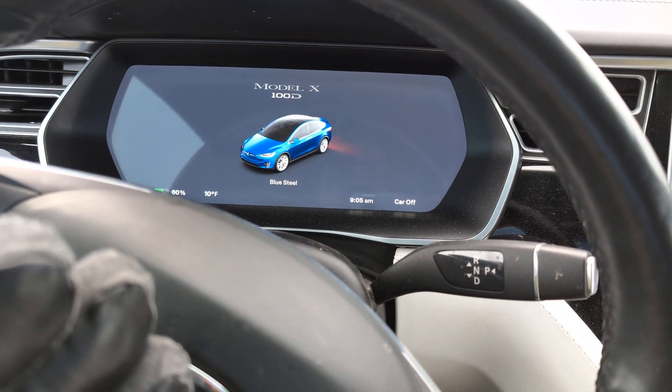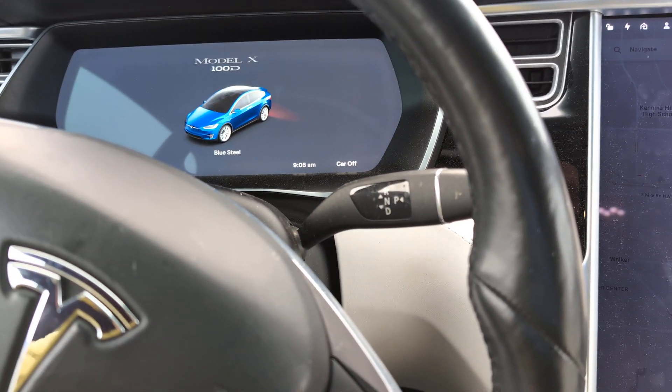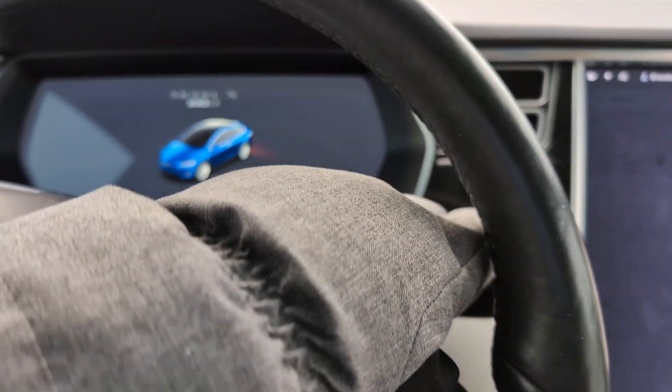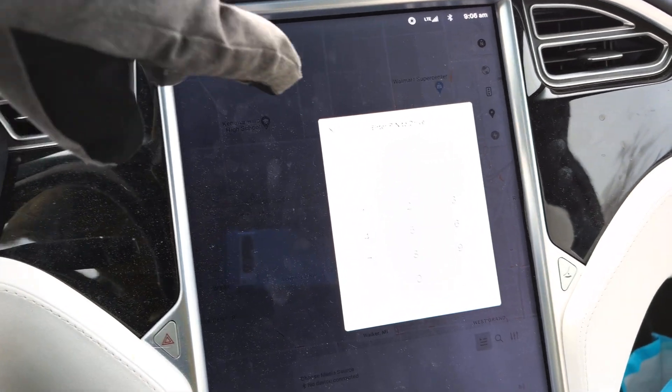Every kid loves to be in the driver's seat, so if they do something they shouldn't be doing, a big accident or tragedy could happen. And this is so easy — you get so used to it. Just as soon as you put the car in drive, this pops up on the screen and you just put in your pin, and that's it.